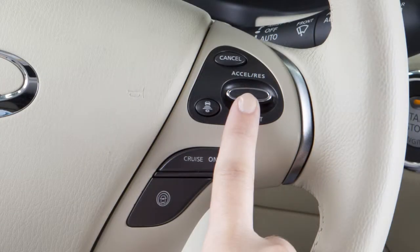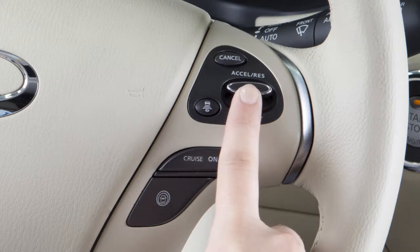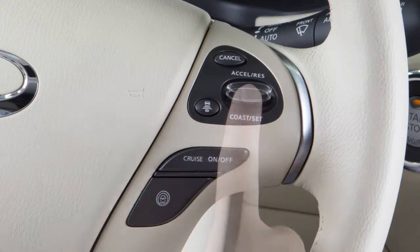To change to a faster cruising speed, push up and hold the accelerator resume switch. Release at your desired cruising speed. If you push and quickly release this switch, each push will increase your set speed by about 1 mile per hour.